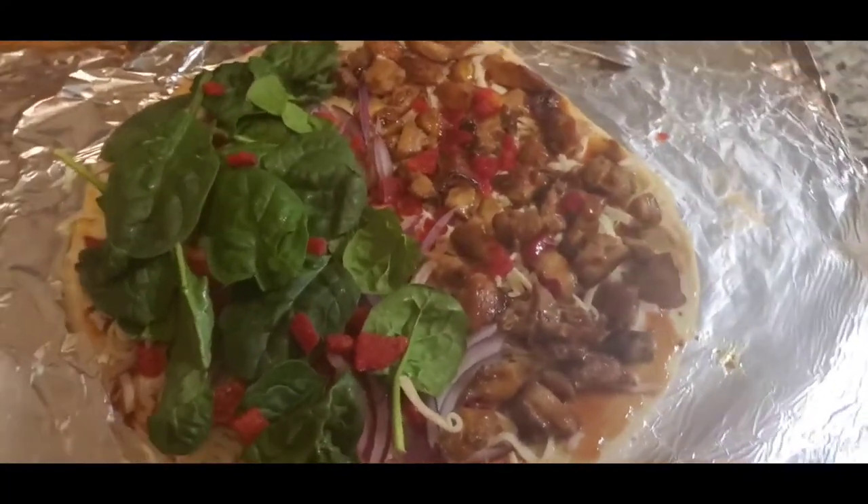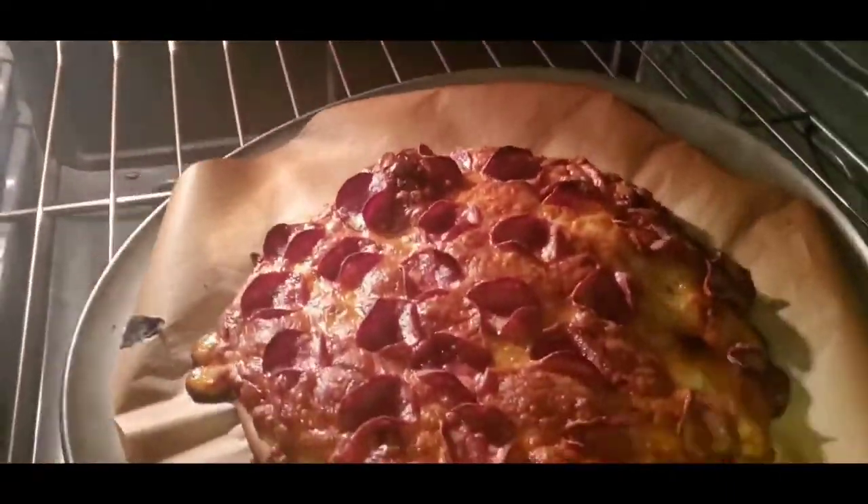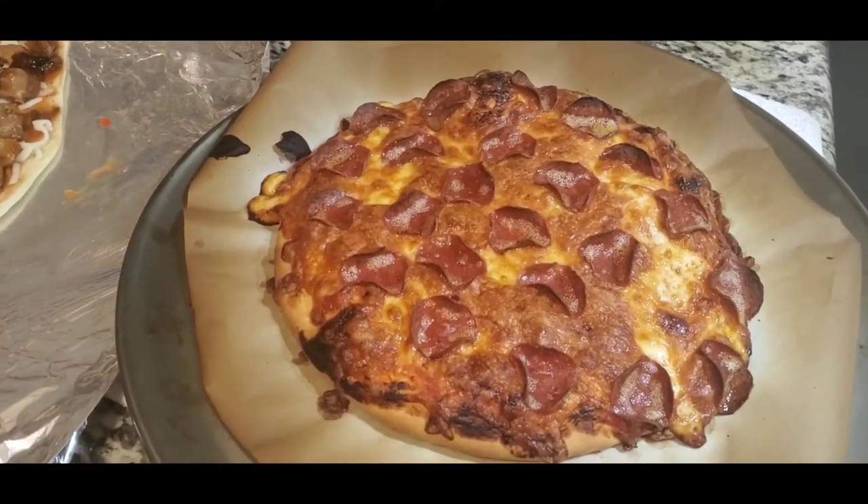Mommy, eat it. It's ready — I think it's burned a little bit, but it's okay.